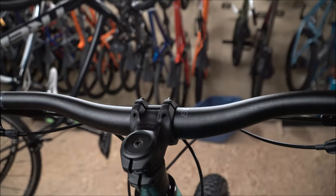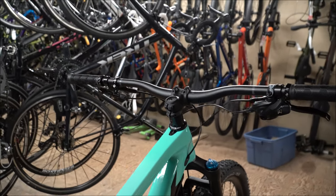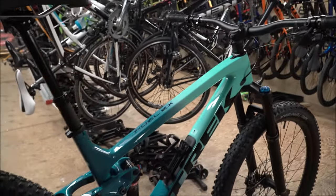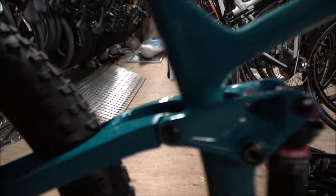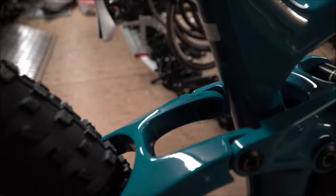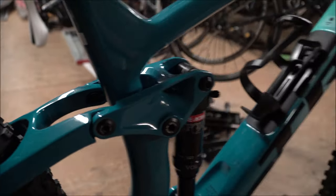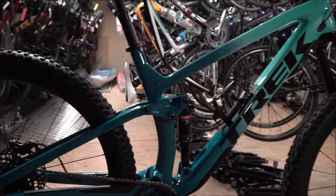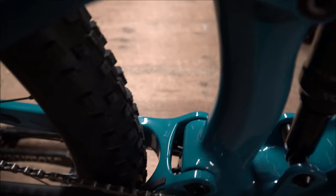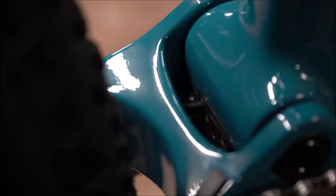35mm bar — that's another change this year, going with the growing trend of more enduro-ready builds. The minnow link down here still keeps you able to flip and lower your bottom bracket, slacking out the front. Really nicely done. And the cable routing this year they've done a good job of as well — it just pops through that little point there, you can just barely see it.